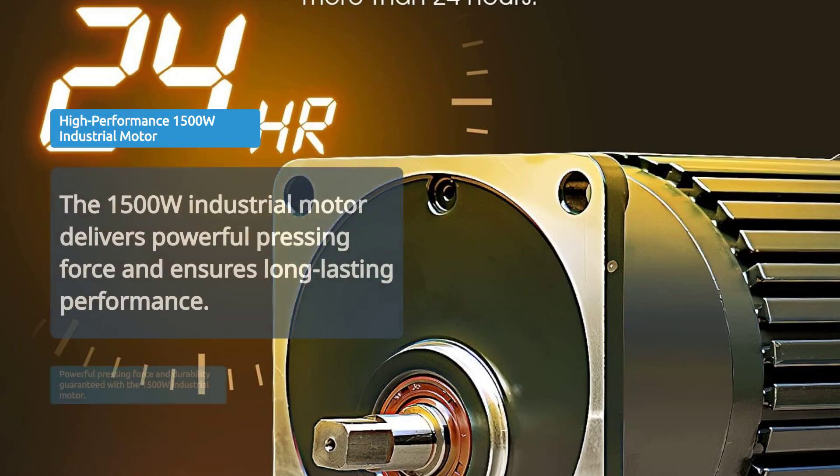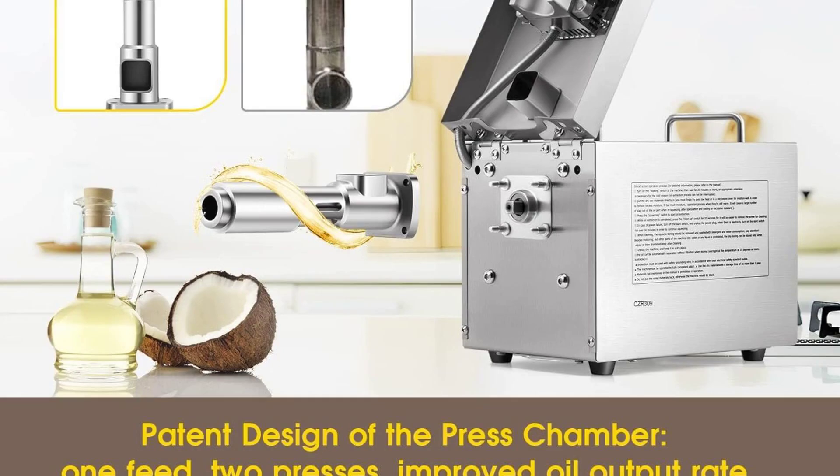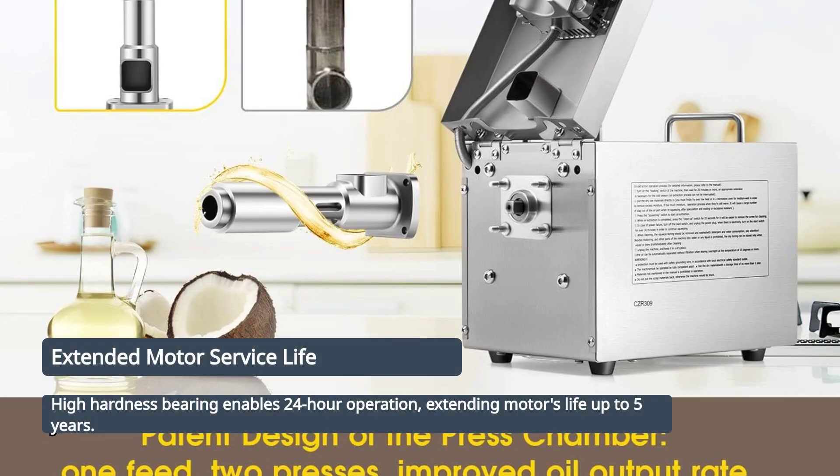The 1500 Watt industrial motor ensures powerful pressing force and long-lasting performance. High hardness bearing allows for 24-hour continuous operation, extending the motor's service life up to 5 years.